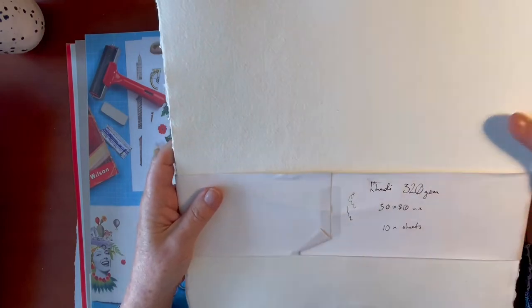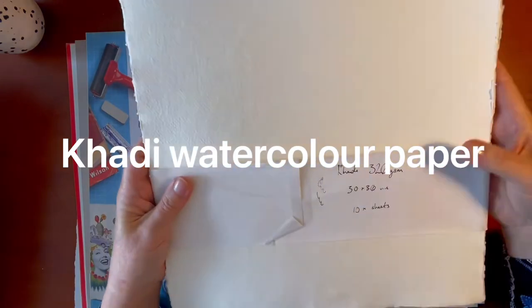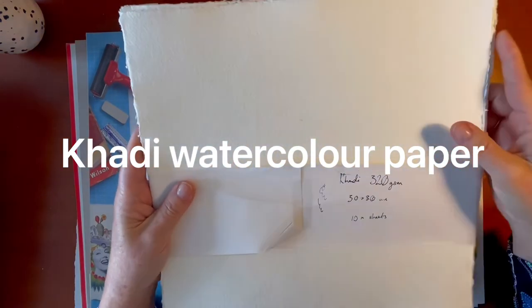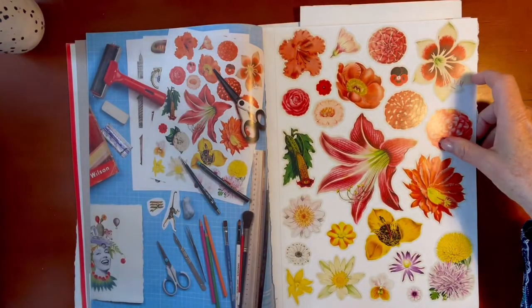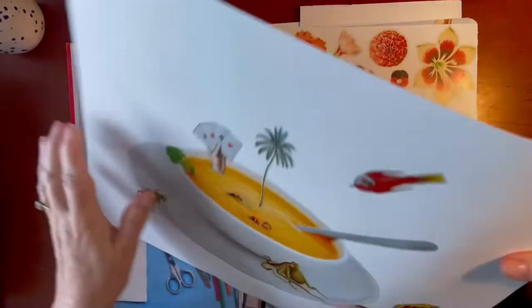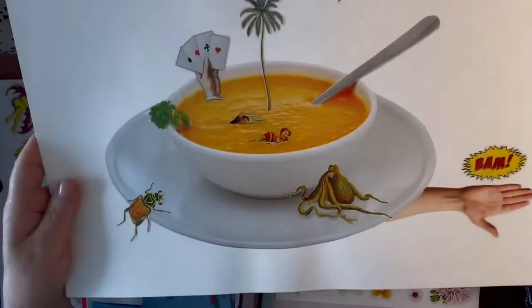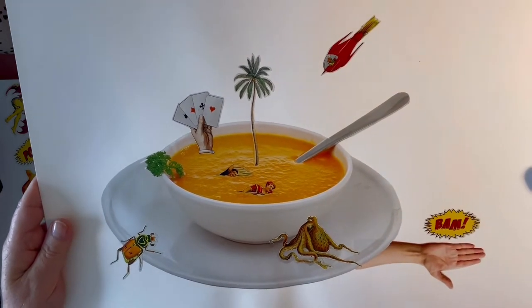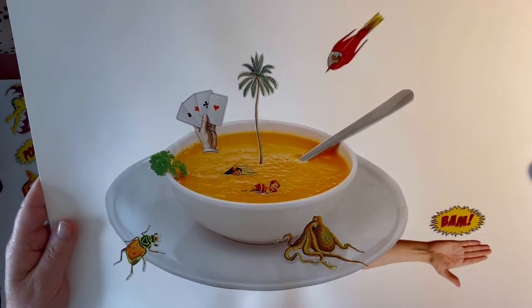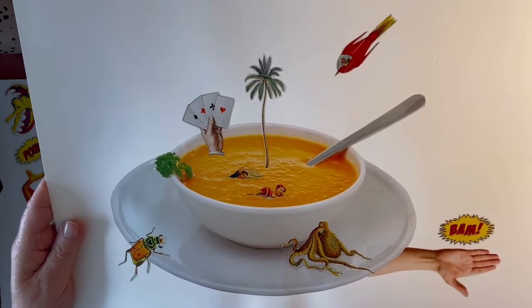The paper she recommends and uses quite a bit is Cardi paper — it's absolutely gorgeous. It's made from 100% cotton recycled rags, comes with a deckled edge, and it's ready to go. You can also use watercolour paper. And this is one of the collages I put together from images in this book — one of my original works.